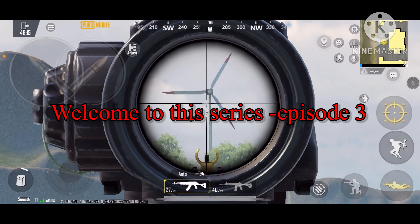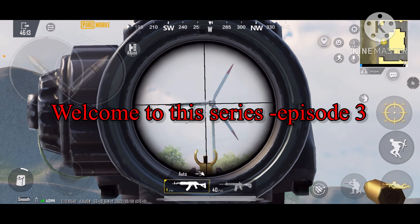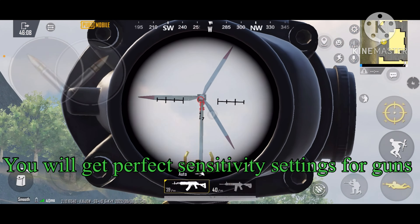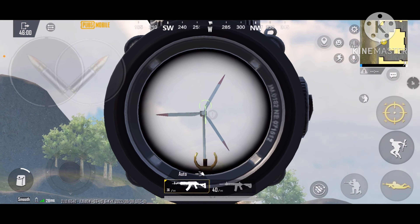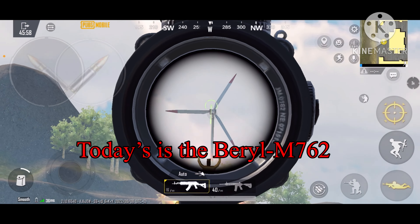Welcome to today's episode where I'm going to show you custom sensitivity settings for specific guns in PUBG Mobile and BGMI that will give you zero recoil on your sprays. In this episode, I will show you the M762.